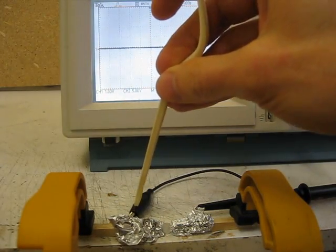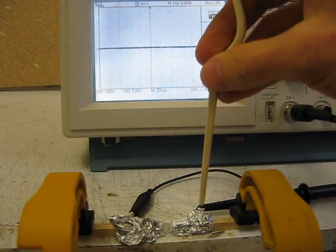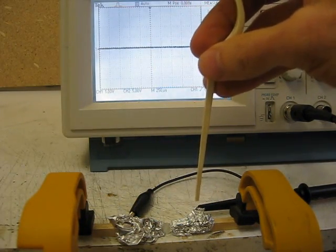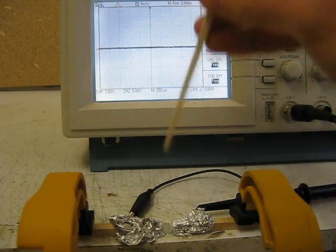Attached to this piece of aluminum foil is the ground clip from the scope probe, and attached to this piece of aluminum foil is the other clip from the scope probe. So watch what happens when I hit the crystal now — watch on the scope.